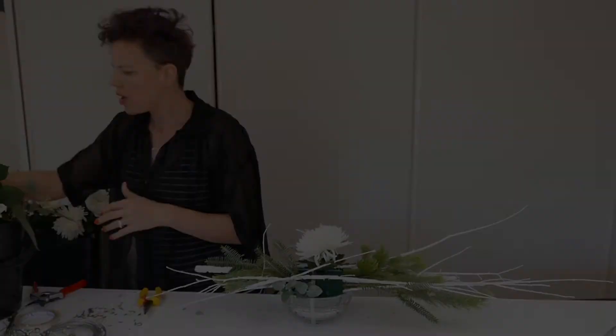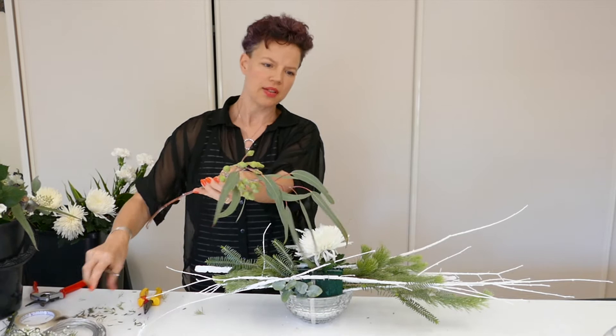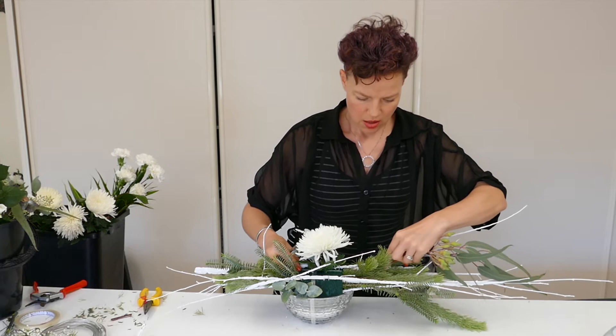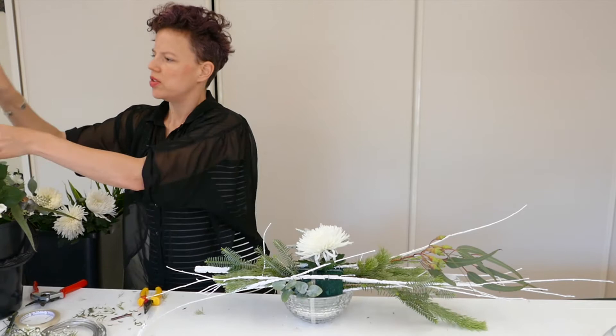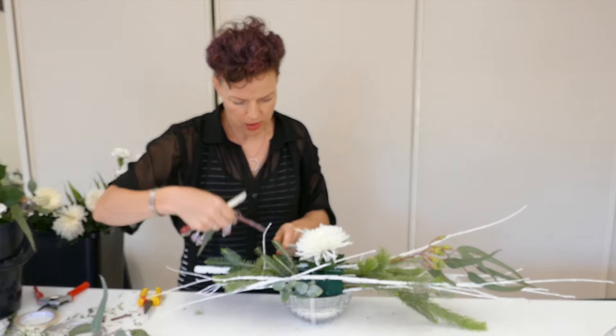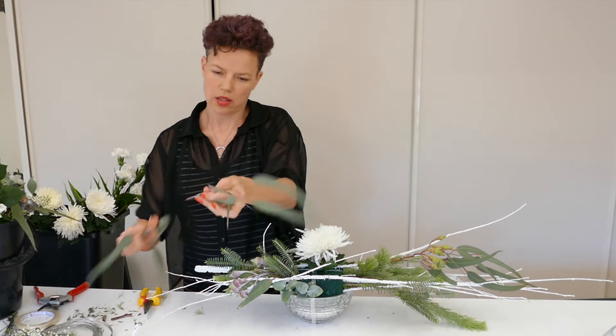We also have some beautiful gum — one of my favourite things to work with. I'm going to stretch it right out to a long extension to get a nice bit of weight in this direction, which gives a quirky feel to it. We're also going to work in the opposite direction with the same product but obviously much shorter, with more emphasis on this side.